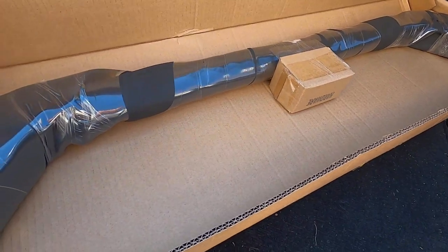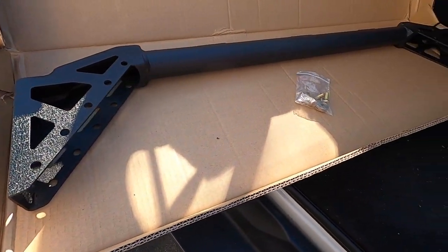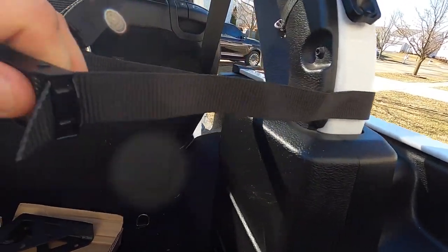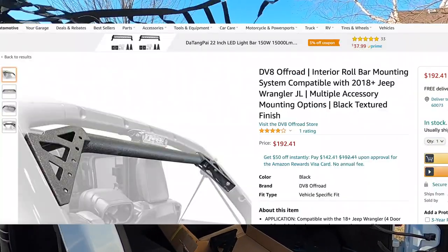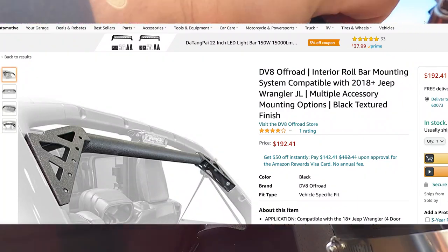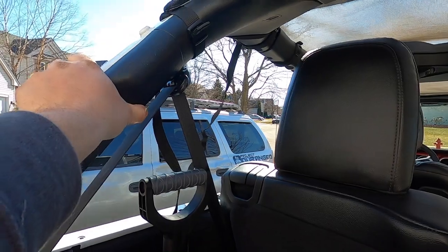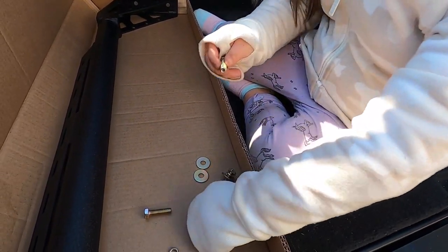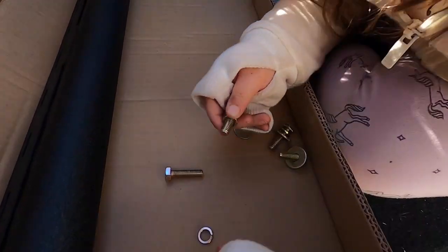To mount the speakers in the back of the Jeep I'm using the DV8 Off-Road interior roll bar mounting system, which is basically made for hanging your speakers or lighting in the back of your Jeep. It is so easy to install that my four-year-old daughter spent 20 minutes and got it in all by herself — with a little bit of help from me holding it.